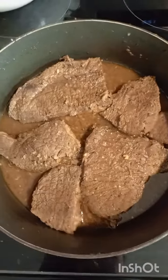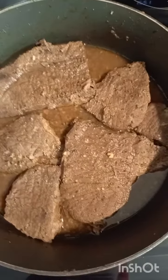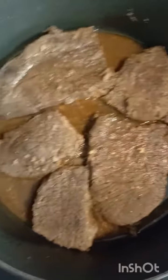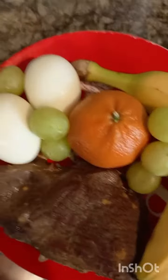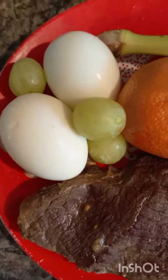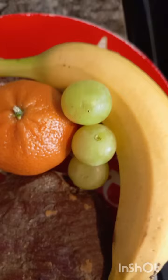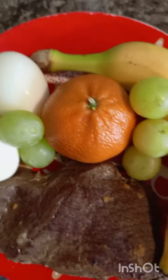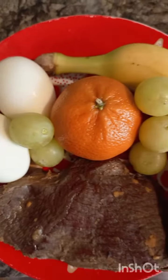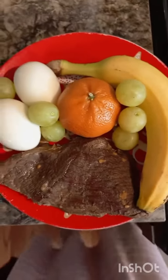I'm done steaming the beef steak. This is it when it's done, dished out on a plate. I'm gonna eat it with two hard-boiled eggs and some fruit and veggies — fruit and veggies are good for you, so I'm getting my protein and vitamins. Thank you guys for watching, have a nice day.